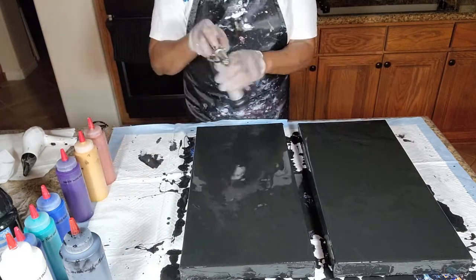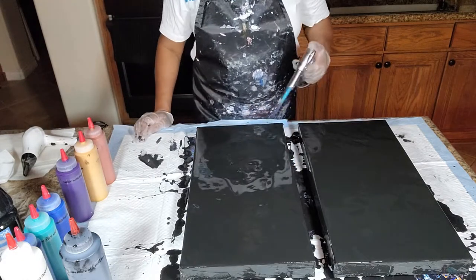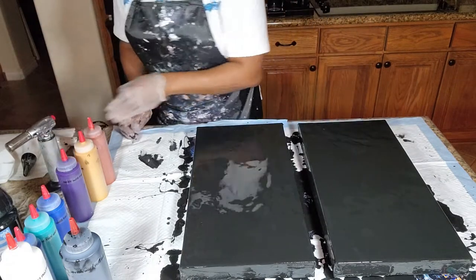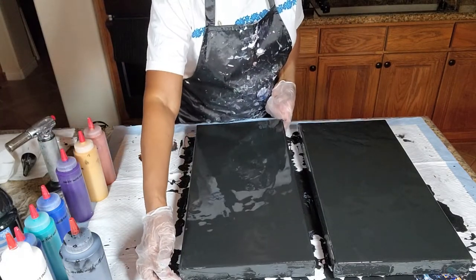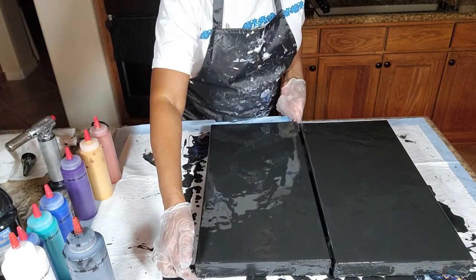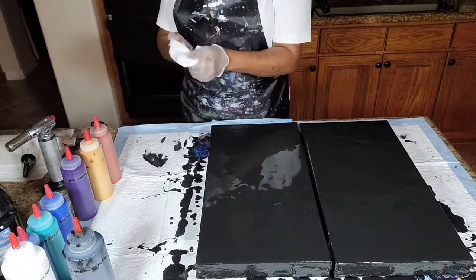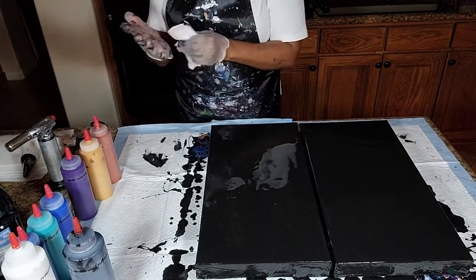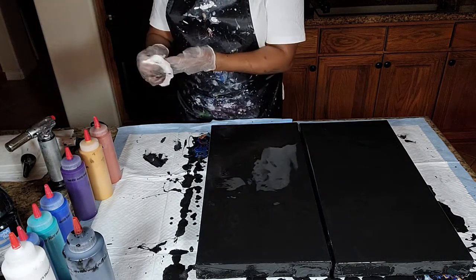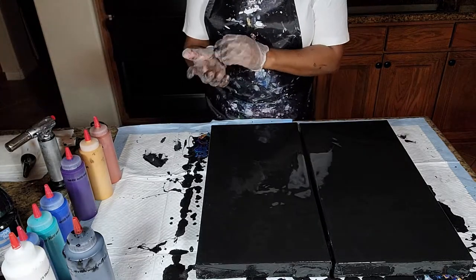One more torch and we can bring these a little closer together, like so. Of course we're wearing gloves because we're using black and dark colors — black can tend to get everywhere and is difficult to get off your hands.